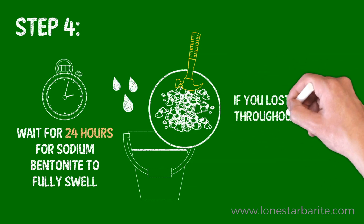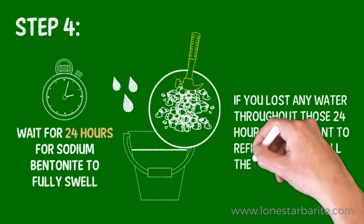If you've lost any water throughout those 24 hours, you'll want to refill the bucket all the way up to the top.